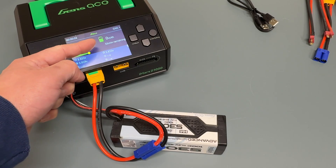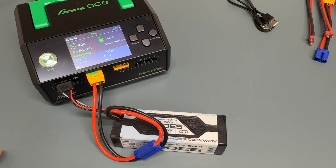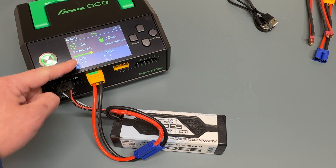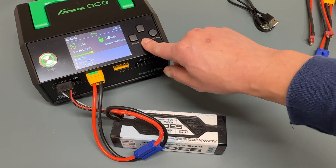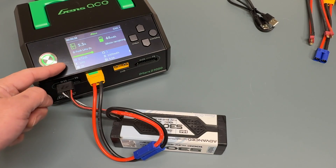It shows you how much has been put into the battery — right now it's at 1 or 2 milliamp hours. It shows you the battery type, how long it's going to take to charge, and then the voltages of every cell, so you can see where you are. You go up to 4.35 volts per cell for a lithium high voltage, or 4.2 volts per cell for a standard lipo. You can also get some additional information by pushing up or down on the channel button.